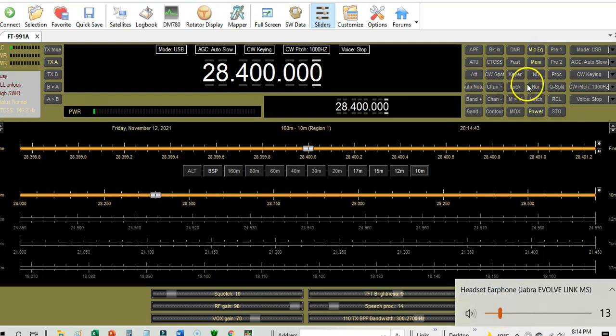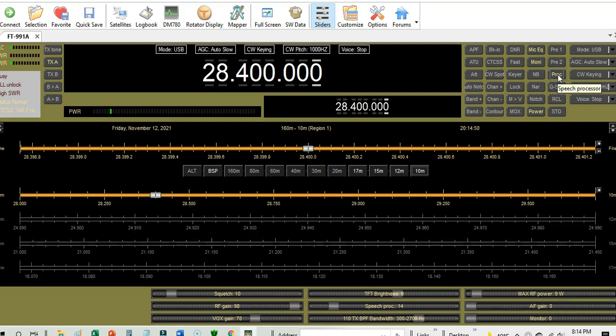Now I'm going to turn on the speech processor in position number one. Audio test: one, two, three, four, four, three, two, one. This is position number one with the microphone equalizer on and the speech processor on. Audio test: one, two, three, four, four, three, two, one.